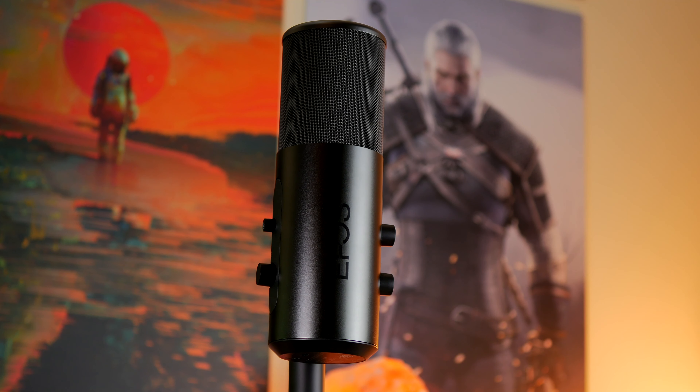One of the first tips for improving the sound quality and reducing background noise pickup is to get it on a boom arm. This is currently on the Rode PSA1.